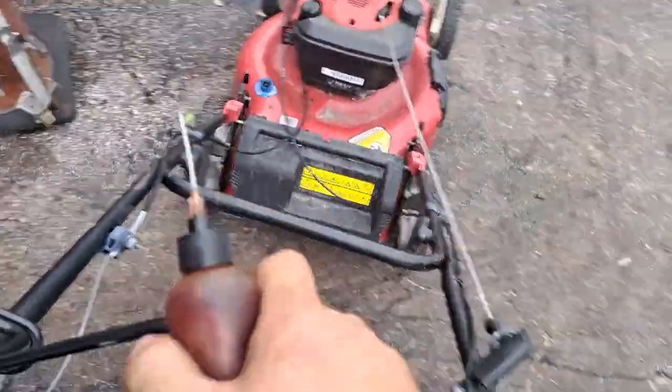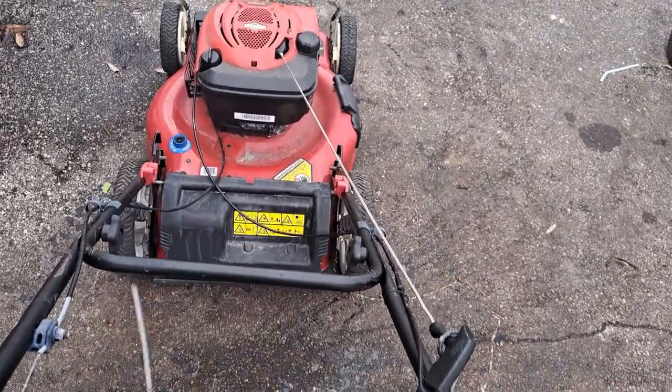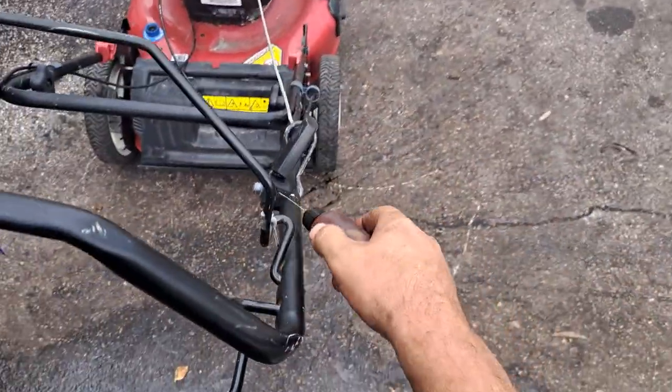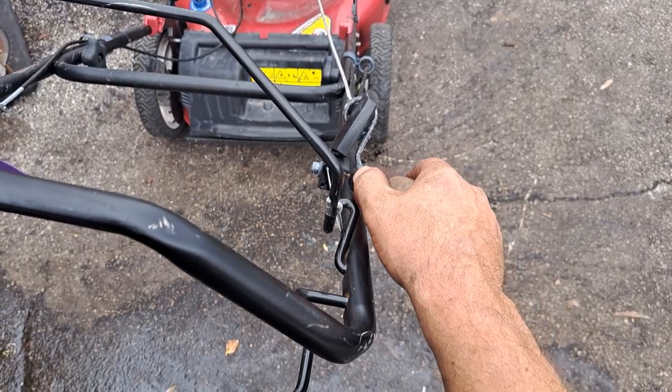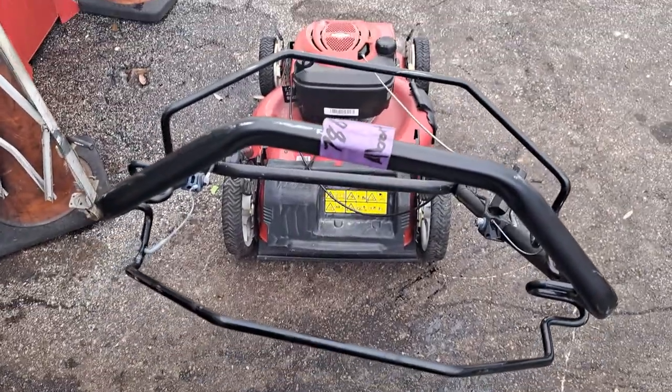But this gives me a spot to oil it more — all the chew spots. Maybe we'll get lucky. That's it, that's how you oil your cable up, make it work again. All right, hope that helped you guys. Peace.